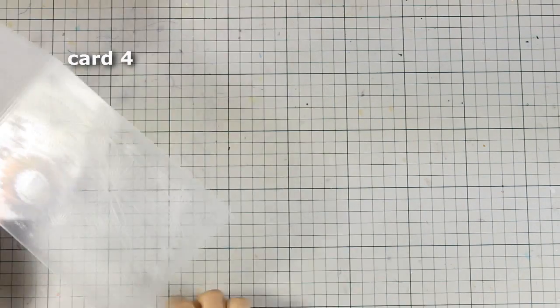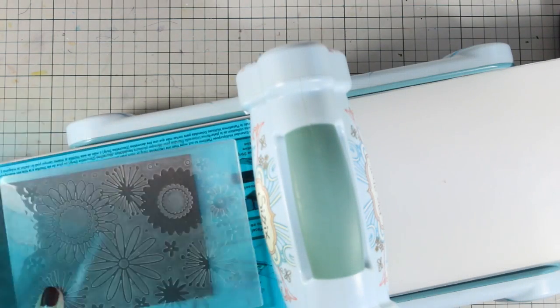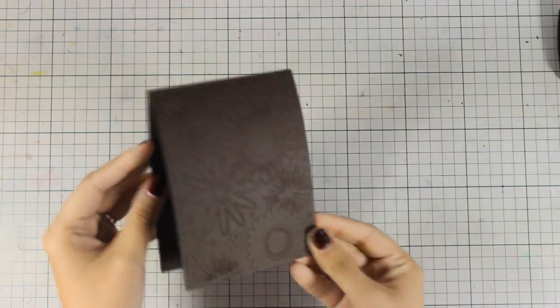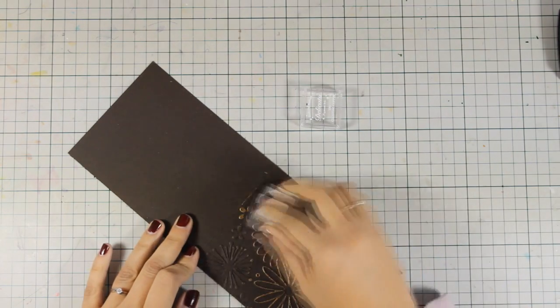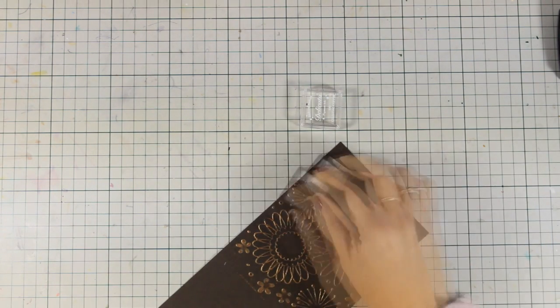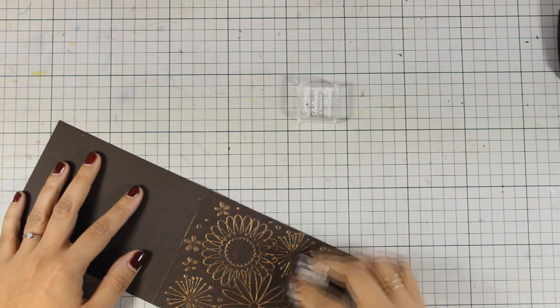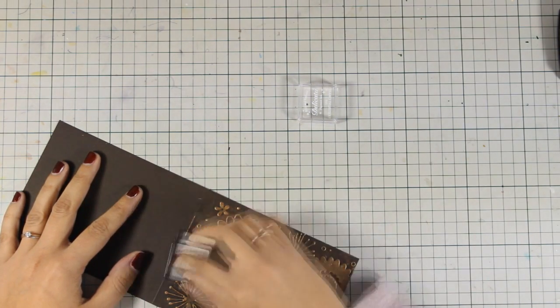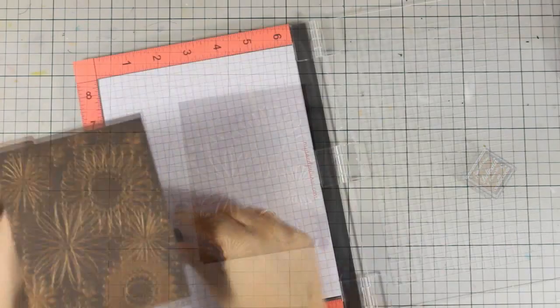Now for this card, I am going to use the embossing folder. I am going to place the front of my card base on the inside, and then run it through my Sizzix machine. This is going to make sure that I emboss only the card front. And the result is really beautiful — it's a great design, I think it's very versatile, and you can create the exact same design for pretty much any occasion. I am using the ink pad that was included in the kit, and I am going very smoothly over the raised areas. As you can see, the raised areas grab the ink and they create this beautiful finishing touch. I think this is a very elegant card that you can use for any occasion.